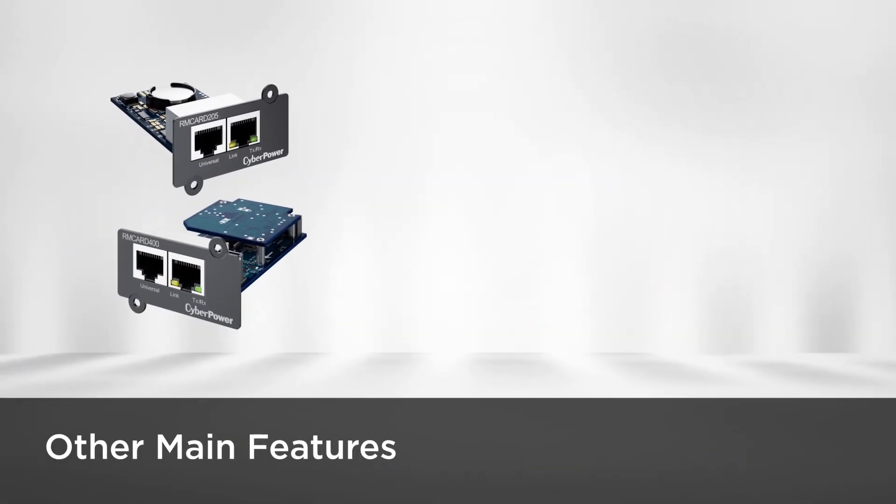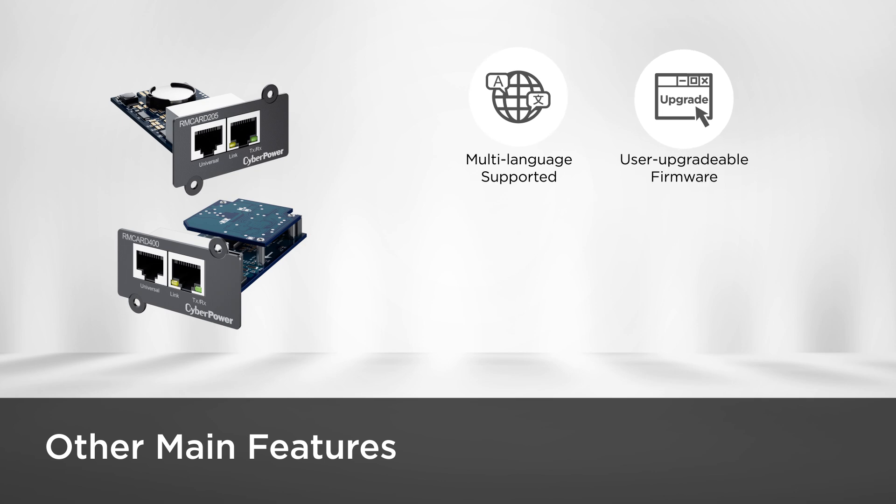Other main features include multi-language support for users to choose their preferred language, user upgradeable firmware for optimal system operation, and compatibility with an environmental sensor for accurately monitoring temperature and humidity.